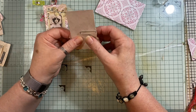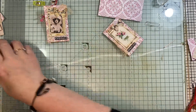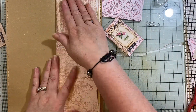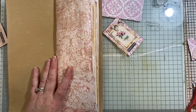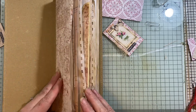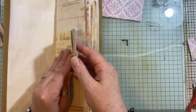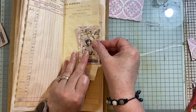Right, let me show you quickly. This is the journal I'm working on — working with a new kit. Let me see — it's called Sweet Blossom and it's from Pink Monarch.